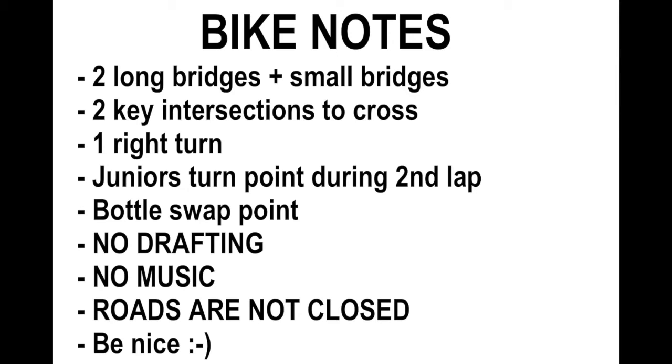There are also several small bridges that will not be marshaled. Most of them you have the right of way, but there are a couple where you do not. If there's traffic coming from the other end, it's your responsibility to obey the road code and give way if required. There are also two key intersections early on — you cross Tram Road and Oxford Road. These will be marshaled, but you will need to slow down to make sure it is safe to cross.